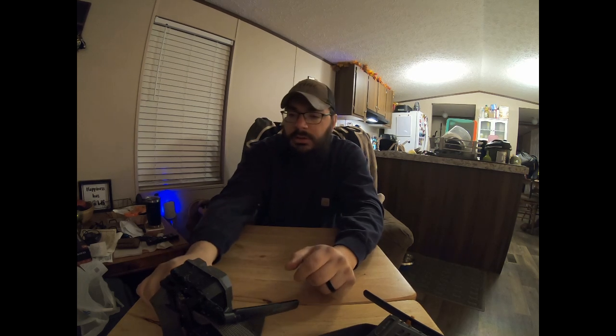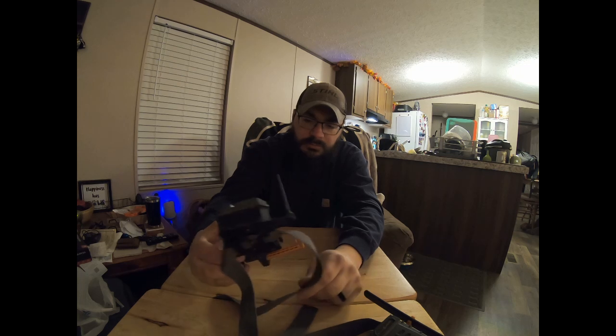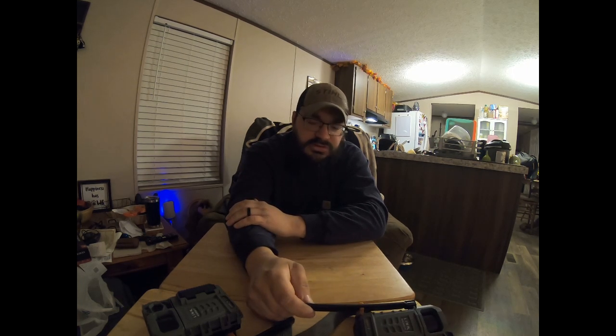I've tried all the troubleshooting — tried cleaning the connectors, tried multiple different types of batteries — nothing. These cameras are only two years old and they've really let me down. I do have some other ones in mind though — the Moultrie Edge 2, which actually takes videos. I've heard good reviews about the company, so I don't think I'll be going back to the Spypoint brand.